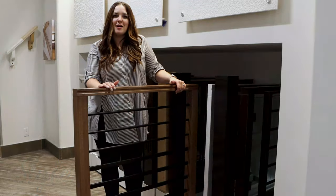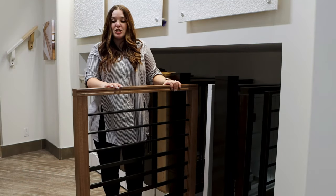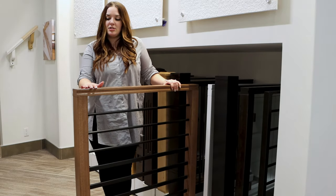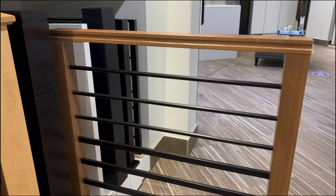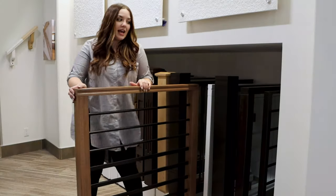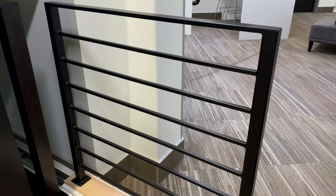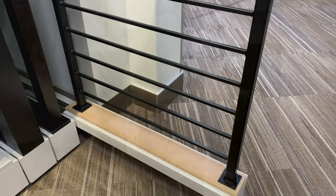Our newest railing option and something that is very on trend for this year is the horizontal railing. You are a little bit more limited on the post and cap style — as you can see here this is the option available — and for the spindles they do have to be a plain spindle. You can still pick your color but they do have to be either round or square. We also have a fully iron version of this railing if you're going for a really modern or industrial look, and you can pick the color of the powder coating for that too.